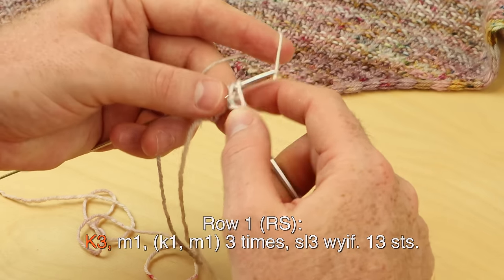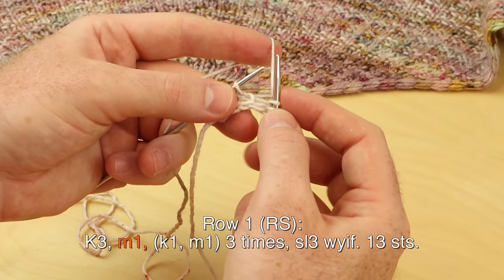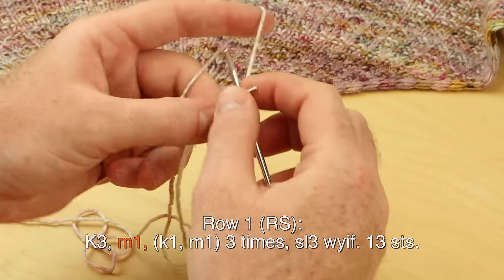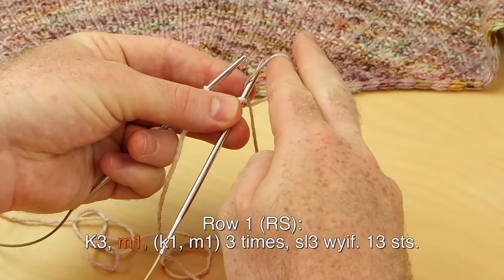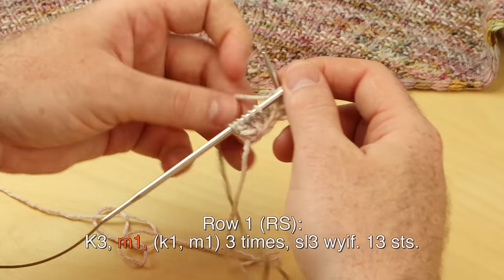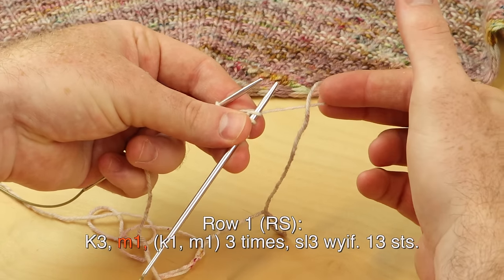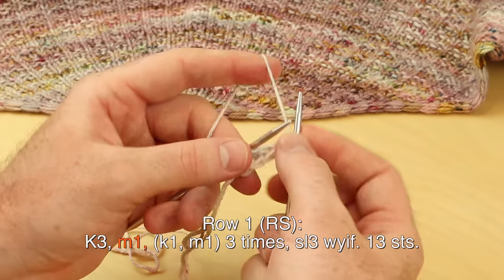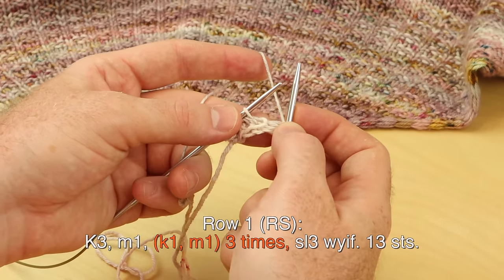Row one, right side: knit three. Make one using a backwards loop cast on. If you hold the yarn in your right hand for the make one, you're going to twist the yarn and pop it onto the needle — you want to see that crisscross. It's not a yarn over; it's a make one increase. Twist the yarn, give it a little half twist, and put it onto the right needle tip. Knit one, make one, three times.